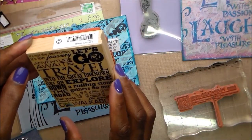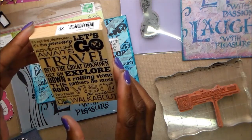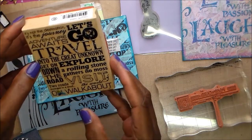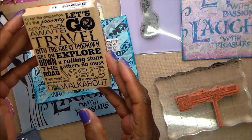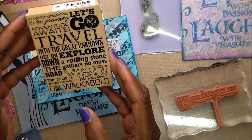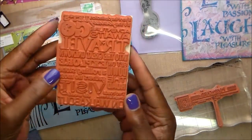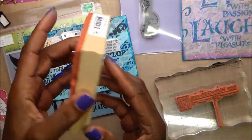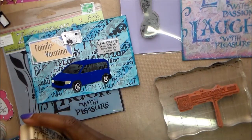The stamp says: 'It's not the destination, it's the journey. Let's go. Adventure awaits. Travel with a little airplane. Travel into the great unknown. Get on down the road. Explore. A rolling stone gathers no moss. Visit the world on walkabout. Two roads diverged in a wood.' I bought this stamp and loved it because it's a background stamp and I'm into travel, so I figured it would get a lot of use. I got it at Tuesday Morning.